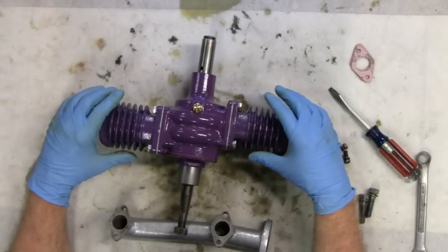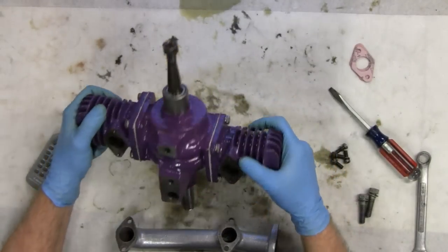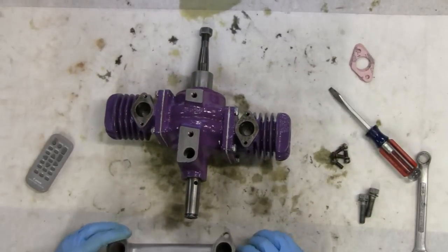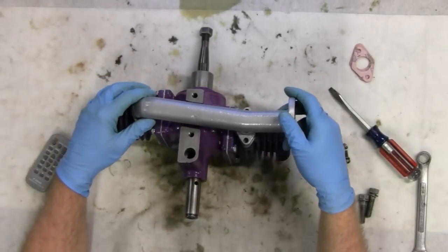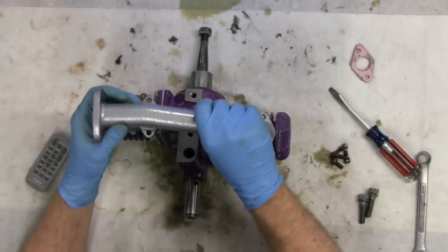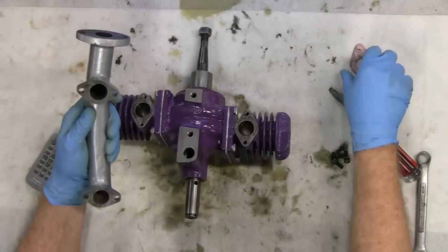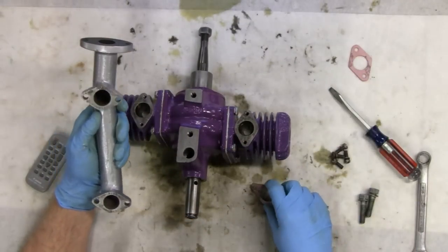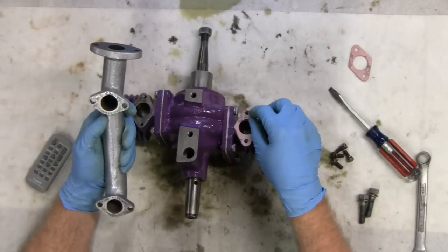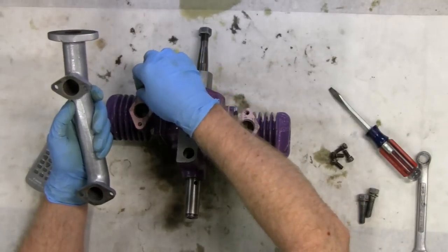Alrighty, I got both the cylinders on. Now let's put the exhaust on. Make sure you put the exhaust on the right way because this is the way it goes, but it could also go this way. I'm not going to use any gas oil on these gaskets here because it would only burn off.